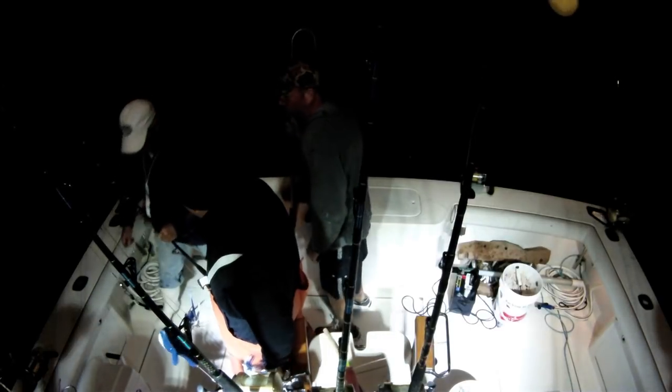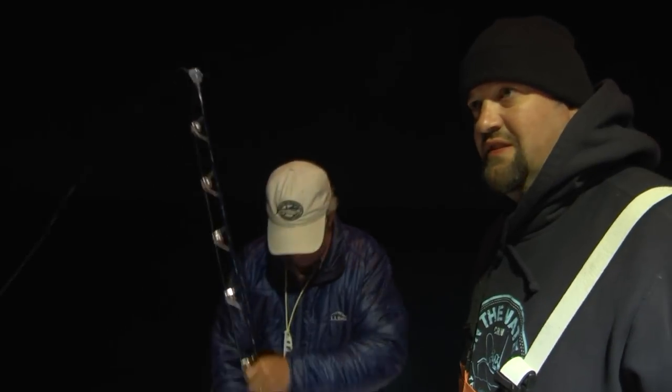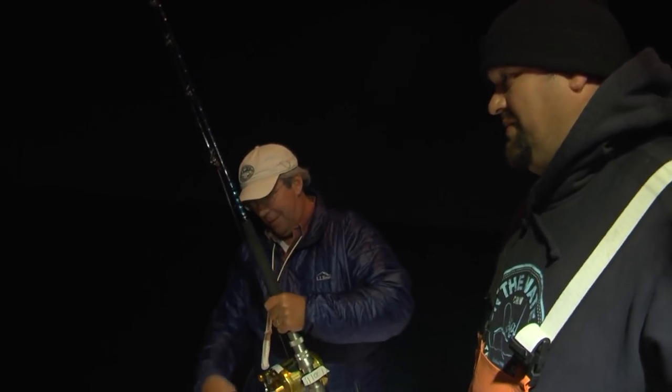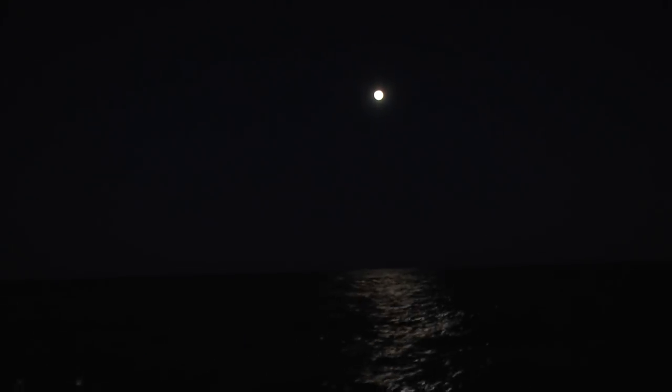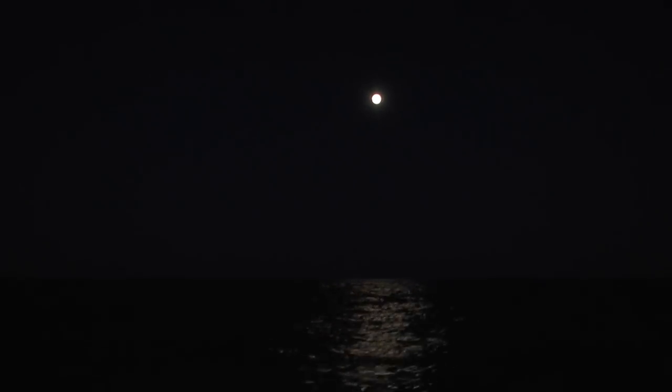We're still in the game here. We've still got a couple hours of darkness. We're going to get this guy set back up — we still have two lines in the water, so we're still fishing.